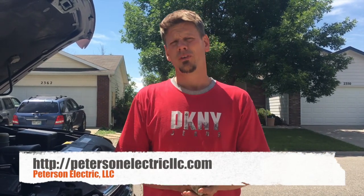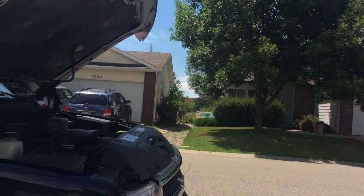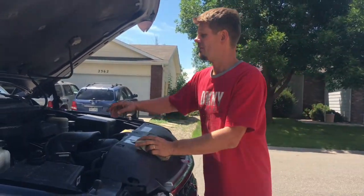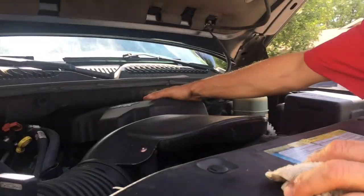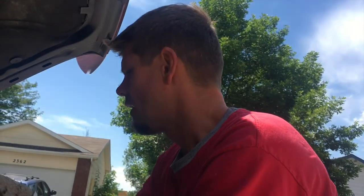Hey guys, Joshua Peterson here — most of you know me as Peterson Electric in Colorado. I wanted to show you a video on my own vehicle. This is a 2000 Tahoe with a 5.3 Vortec V8. It's a decent vehicle, but I can't say it tows as much as they claim. I'd derate that about 70%, and then down to 50% as it ages. It has 161,000 miles on it and is ticking along really well.